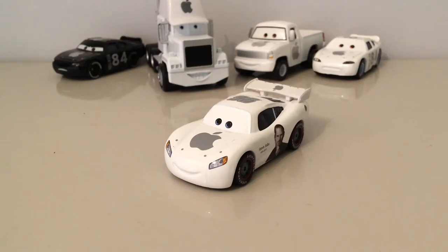Hey guys, Karzha here and welcome back to another diecast review. Today we are reviewing the custom Apple Car Lightning McQueen. A custom I bought off of eBay from that same seller, Bling Bling 2016.